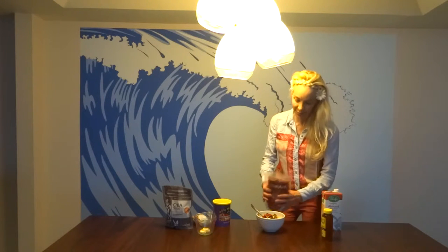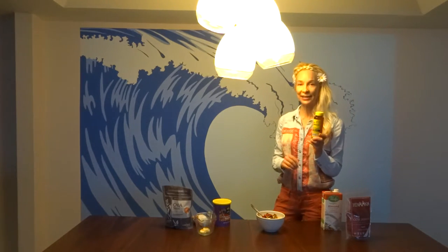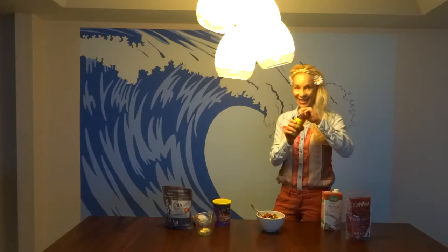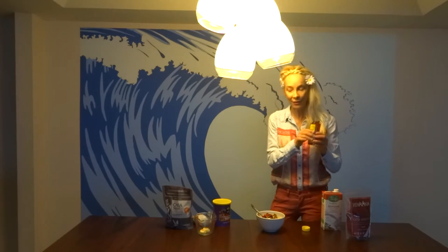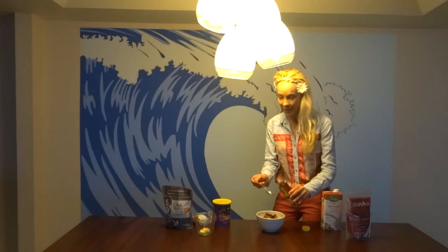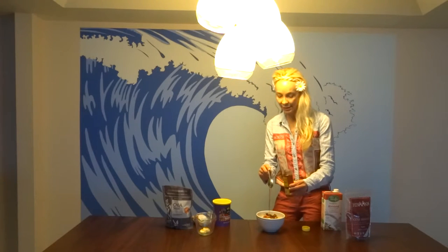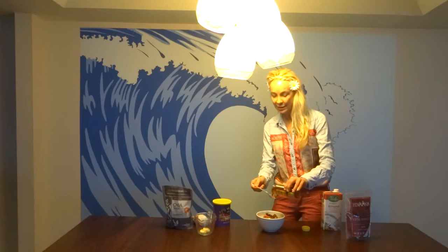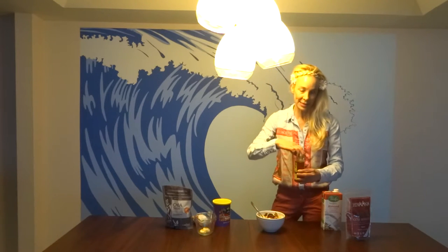This is going to be better than any cereal you could buy in a box at the store. And the most incredible thing about honey is to buy it locally. This is local honey from Jacksonville, Florida. You can buy different kinds — this is wildflower, there's also orange blossom — and this is going to sweeten it up. I'm going to put two heaping teaspoonfuls in.